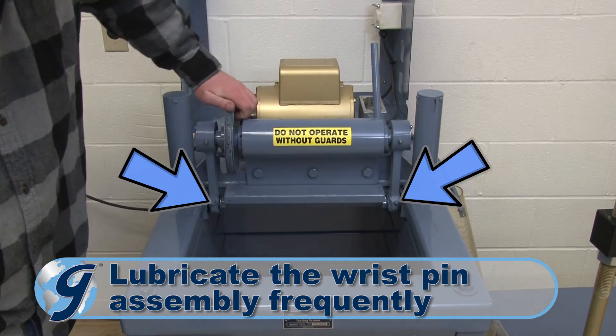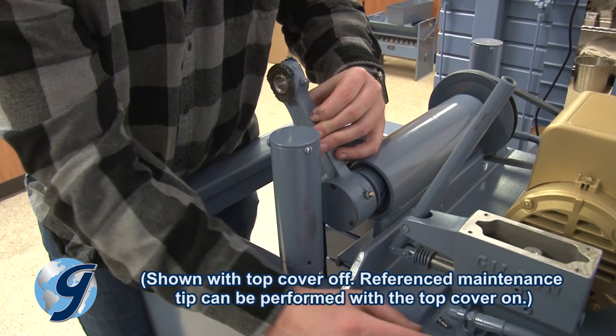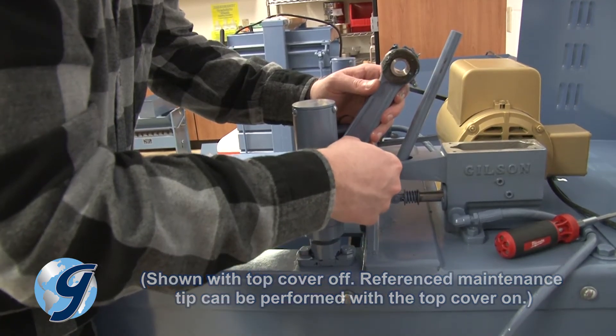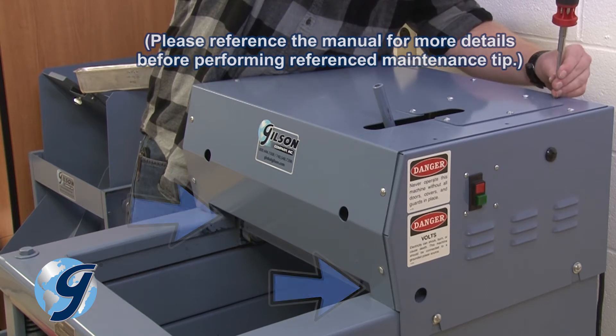Frequently lubricate the wrist pin assembly with a standard grease gun and high-quality grease, taking care to wipe away excess grease and dirt. Access is through slots in the front of the top cover.